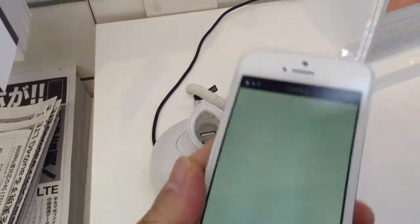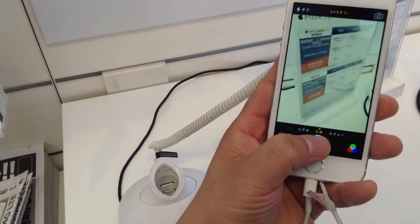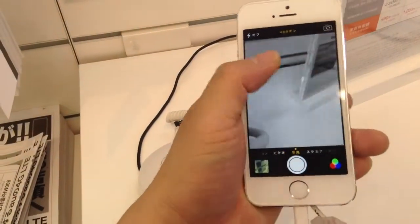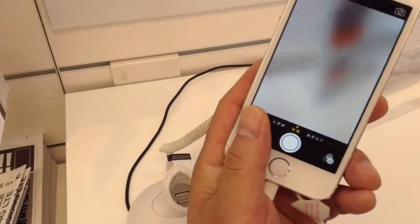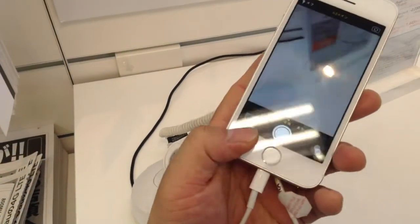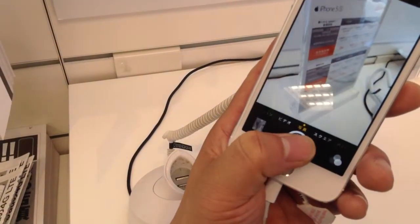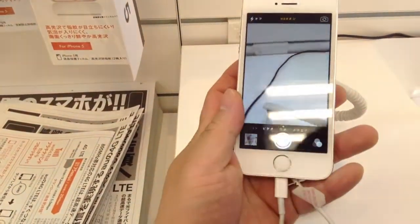So definitely an improvement over the flash on the iPhone 5 and on other smartphones. And you no longer need to tap quickly like a madman to take a bunch of pictures quickly — there's a new burst mode. Just leave your finger on the shutter button and it'll take 10 pictures per second, and that makes much more sense. On the iPhone 5 with iOS 6, you just tap as quickly as you can, but now we have a burst mode.